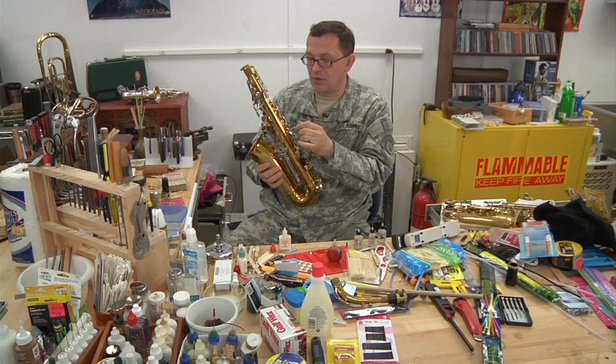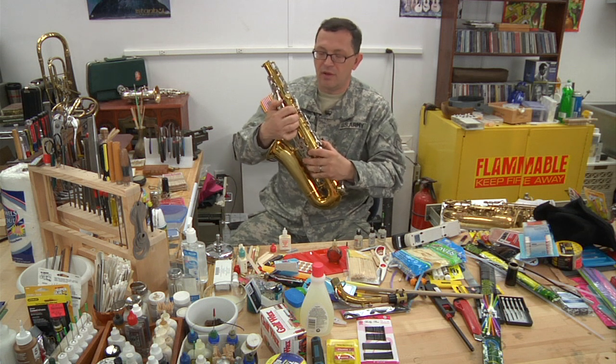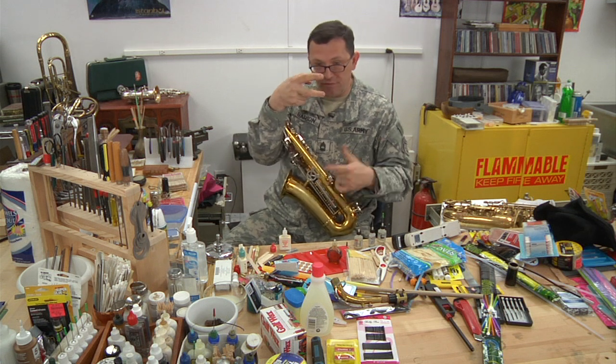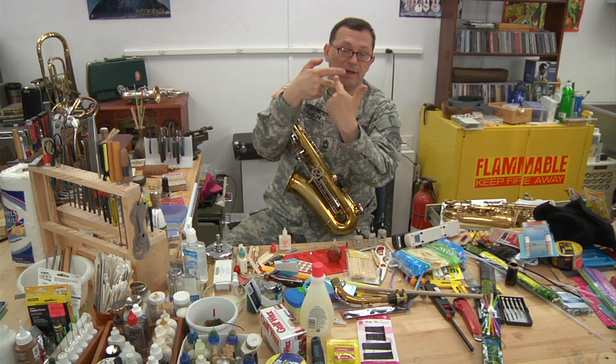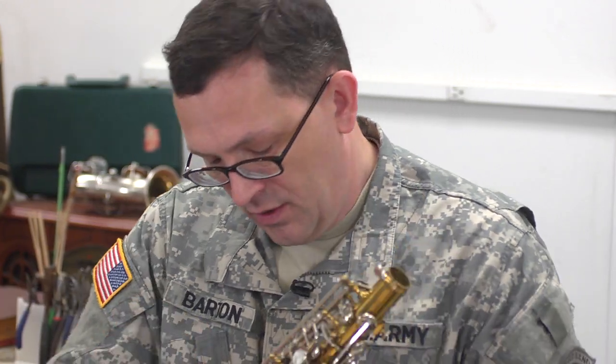Another area on saxophones is the linkage. Often they have a split key, kind of like a fork with a pin that operates this way. If the material in them is missing or loose — or even if it isn't — it tends to be very noisy. That's a spot where you're going to need to use the heavier lubrication.